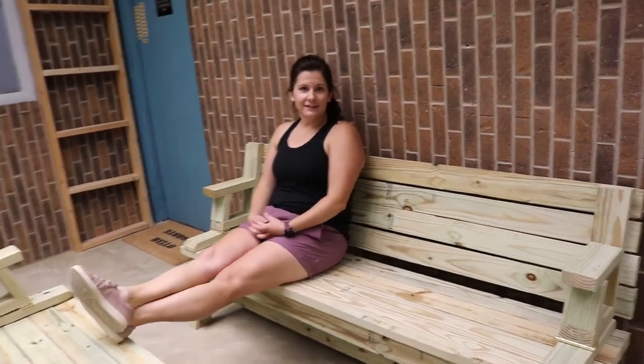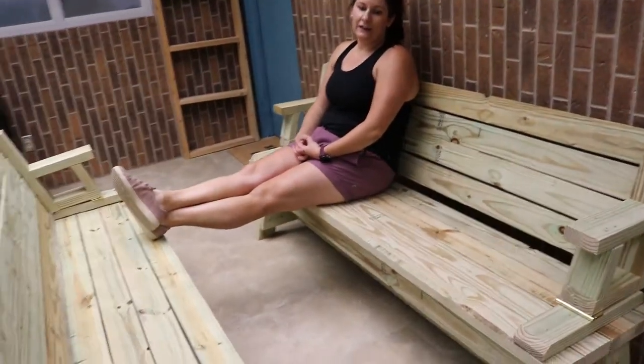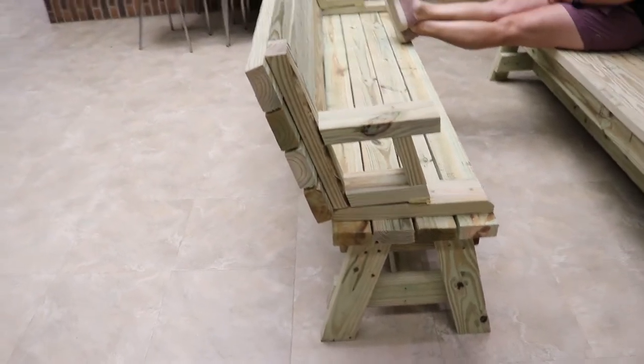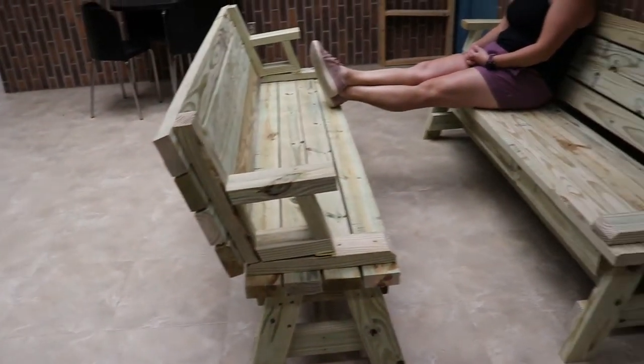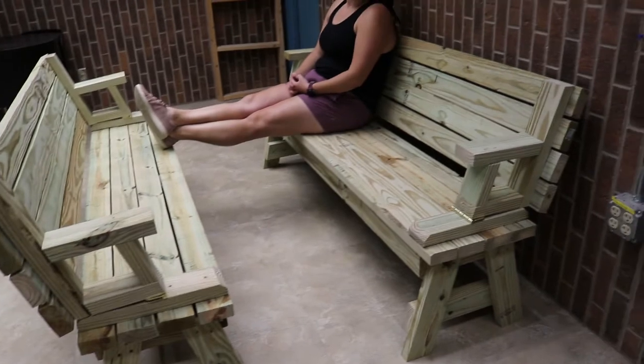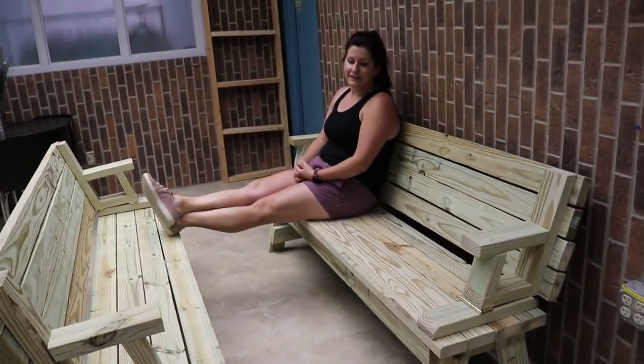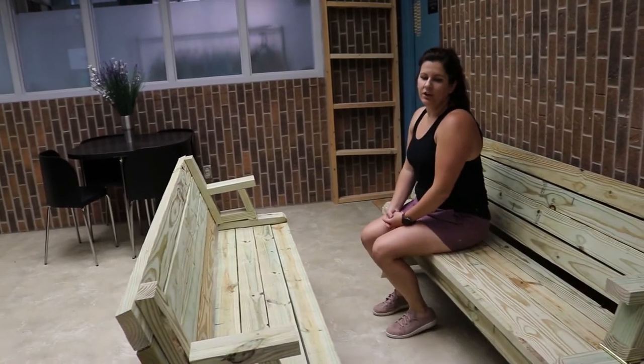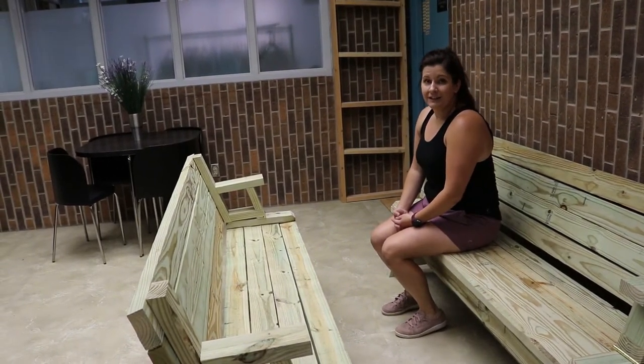So now we have our two benches. You can sort and organize them different ways depending on the amount of storage space you have or any number of things. But this is the idea — you have the benches and you have the picnic table.